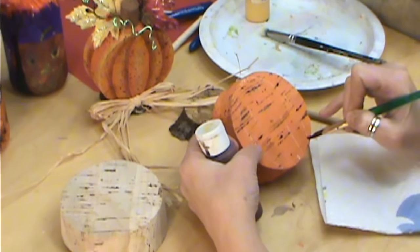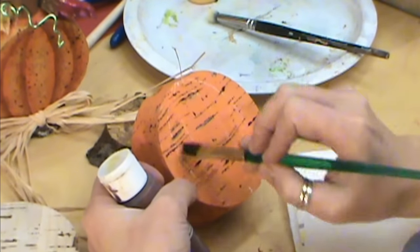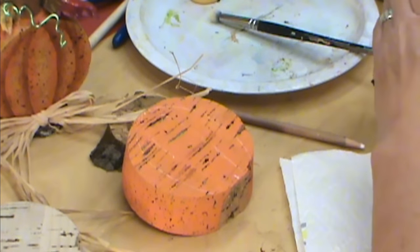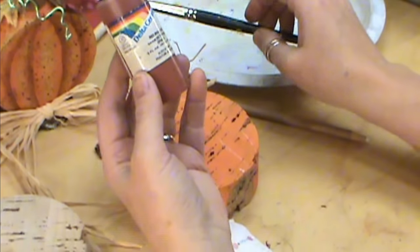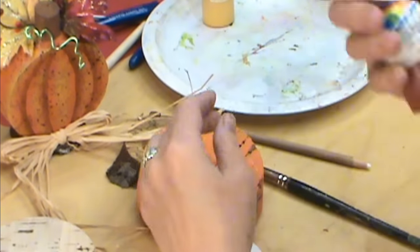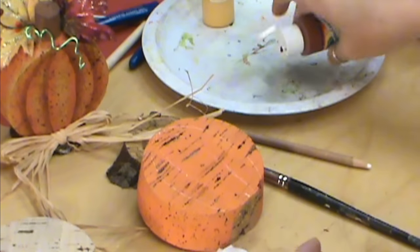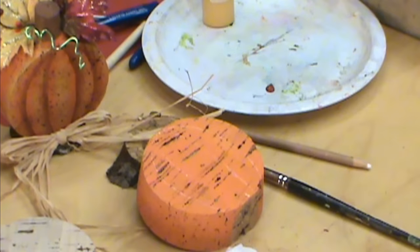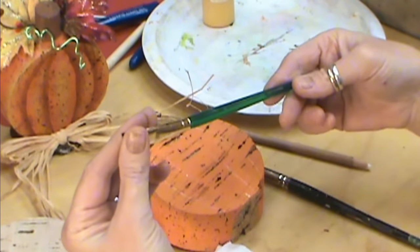We're going to shade on the side — to the right of the lines — then flip it and shade to the left of those lines. We want a color that's darker to add our shadow. I'm going to use Red Iron Oxide, but you can use any darker red or brown. I try not to be too specific with colors because I want people to use what they have or what works for them.